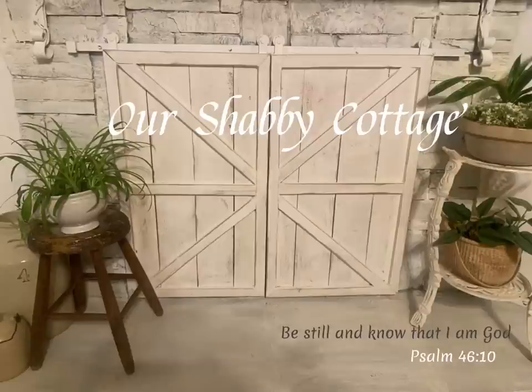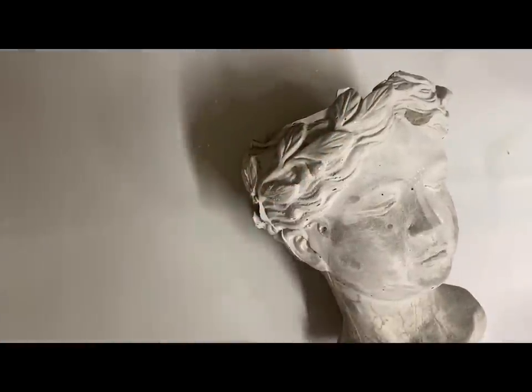Hey guys, it's Lisa and welcome to my channel. Today we're going to make over some items and we're going to start with a couple of concrete planters.